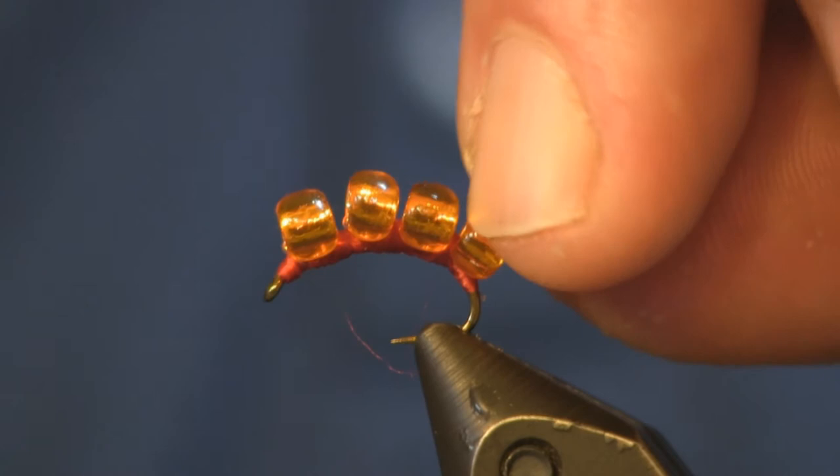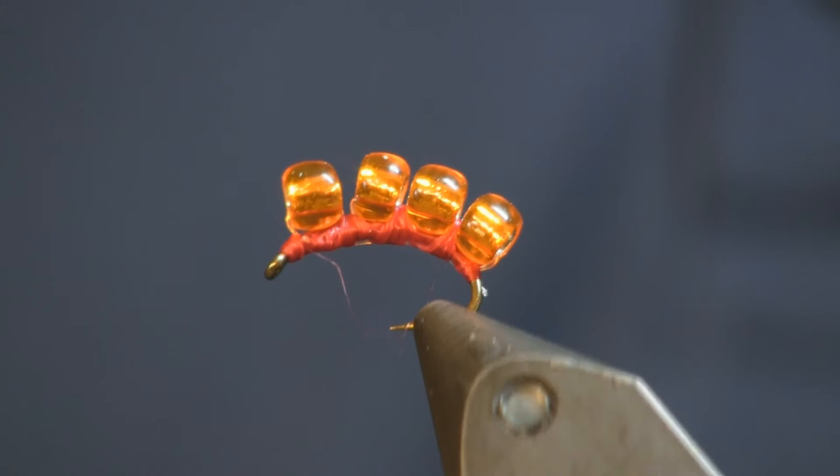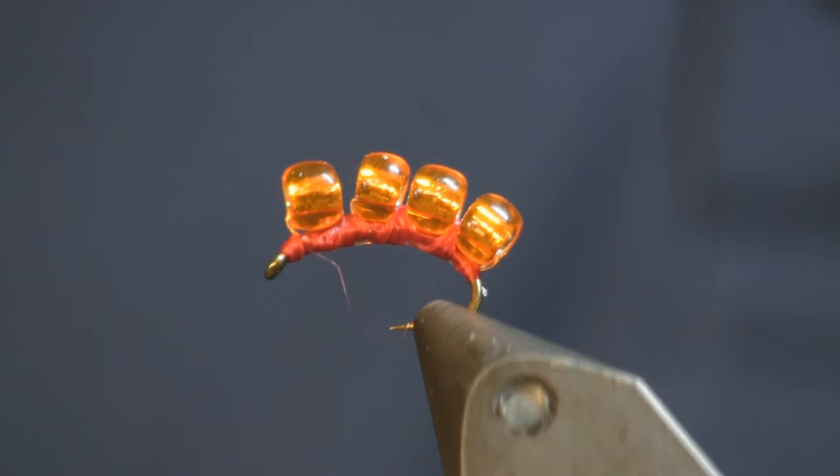Very simple fly, and a very fish-catching fly — the glass bead sucker spawn. Don't be afraid to try it. Hit your hobby shop or local craft store, pick up some beads, and have a few different colors in your box. Give it a try when you're out there for steelhead. I really believe this would work great on stocked trout too — it's the right color, the right size, so give it a try.